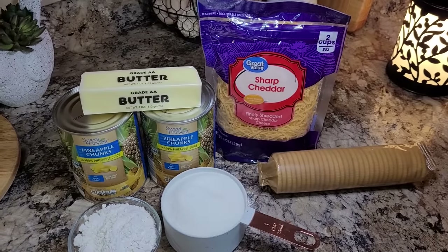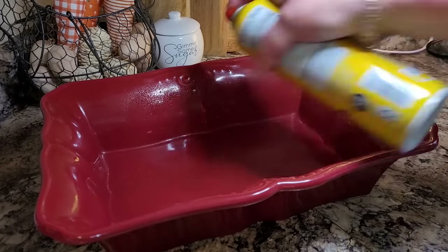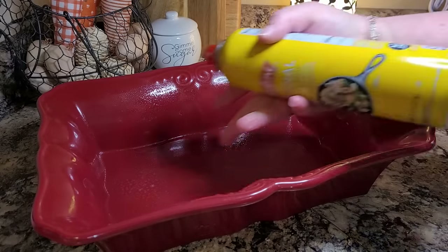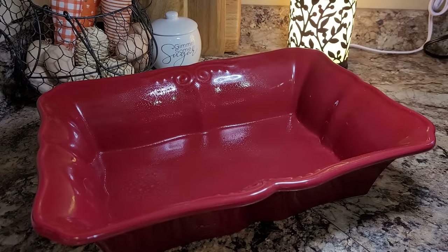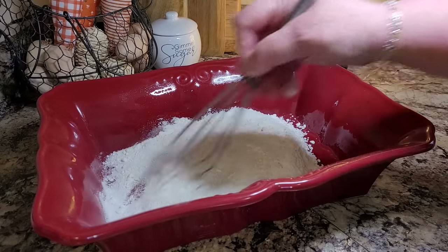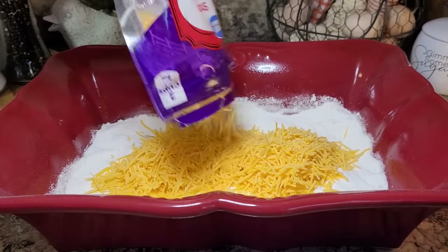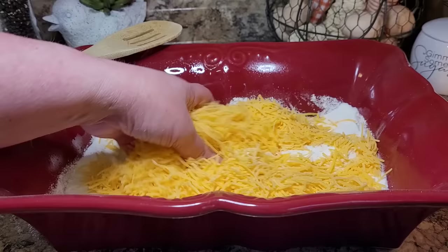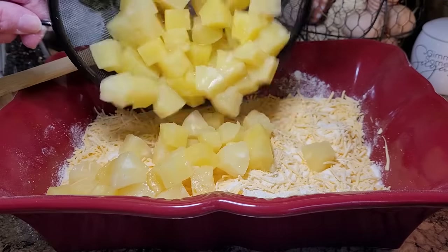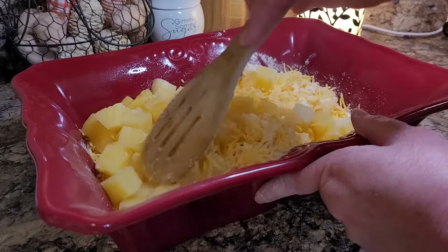Today I'm making something I've seen and heard about a million times — it's a pineapple casserole from Paula Deen. I'm going to do everything right here in my casserole dish. I'll spray it first. I'm going to put in one cup of regular granulated sugar and six tablespoons of flour, then give it a little whisk to break the flour up and combine it with the sugar. Now I'm putting in two cups of sharp shredded cheddar cheese and mixing that in. Then I'm adding both 20-ounce cans of chunk pineapple — I did drain them but we reserved some of that juice — and we're just going to mix all of this together.